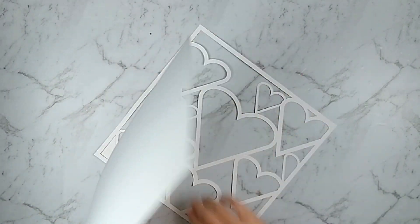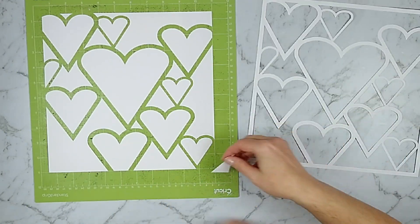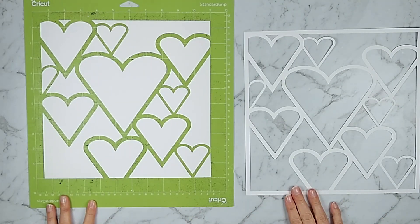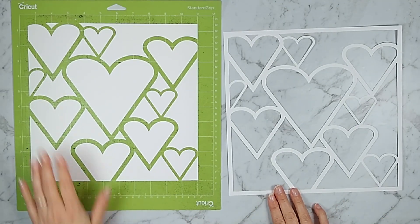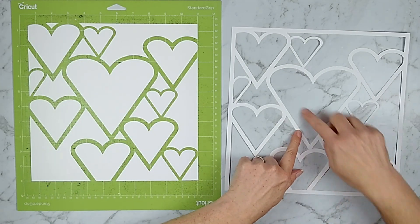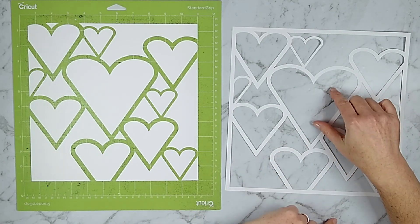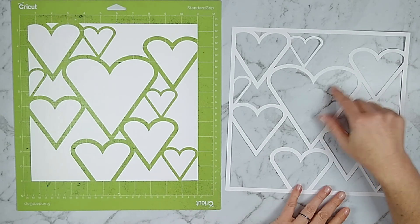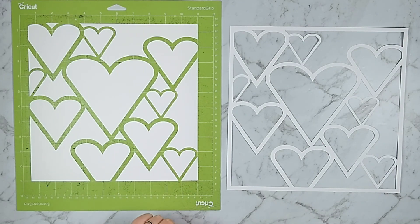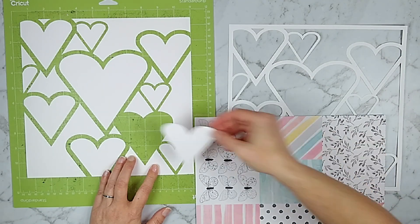Most cutting machines have a border that they won't cut into, so you can't actually get a full 12-inch cut on these machines if you're a 12 by 12 scrapbooker. This file is designed at about 11 and a half inches, and that's about as big as I understand most electronic cutting machines will go that are 12-inch cutting machines. You can find bigger cutting machines on the market, but I don't have that. So this cut file was cut at 11 and a half inches.